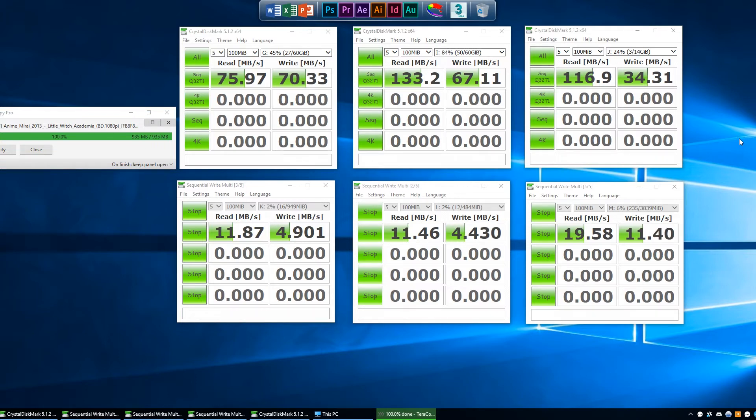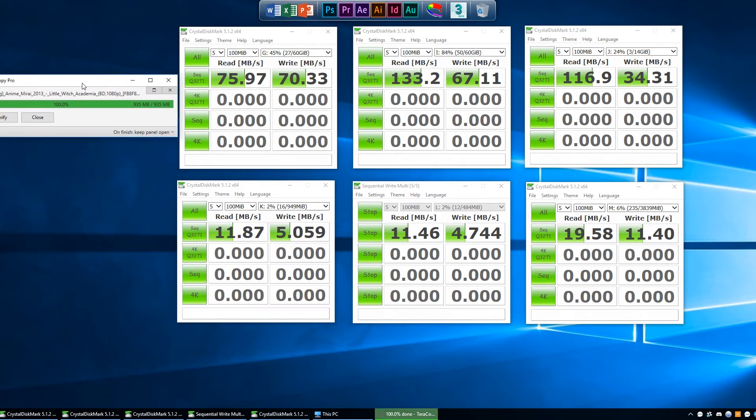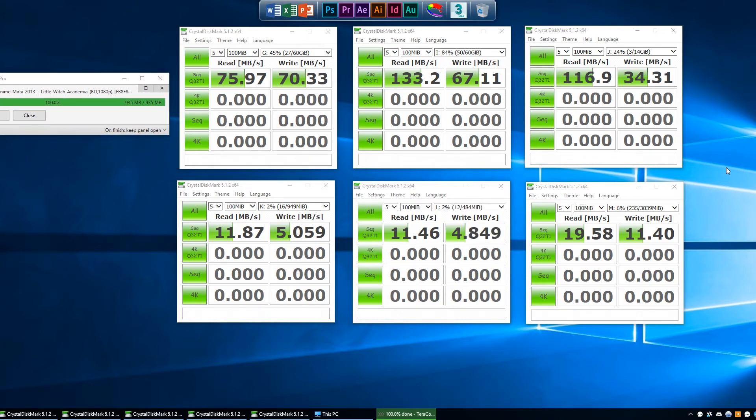This kind of use case scenario will never really happen to you, because rarely do people transfer stuff to 7 drives at the same time. But as we can see, the Oracle card handles the load quite well despite some lower numbers. We didn't see any transfer problems like devices being unplugged or cut off, or the card dying altogether from all that transferring.